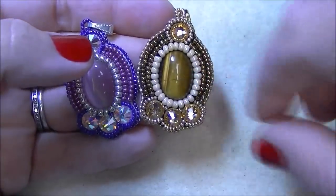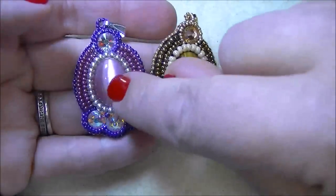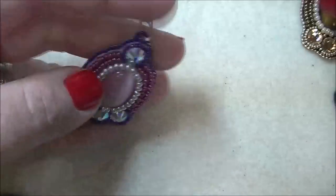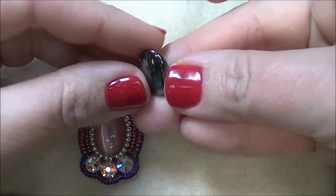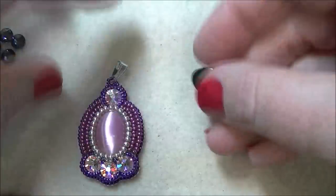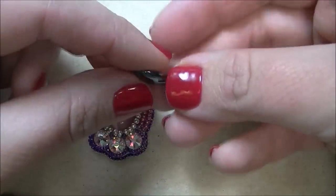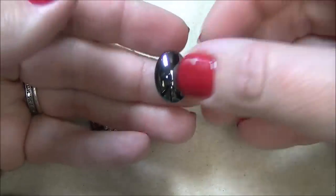To do the project you're going to need an 18 by 13 cabochon for the center. This one is a tiger eye stone, this one is a cat eye, and I'm going to be using hematite today. As you can see, it has a domed surface and a flat back to it. Some cabochons have more of a dome and that's completely fine — you just need something with a nice flat back. Again, this is an 18 by 13.